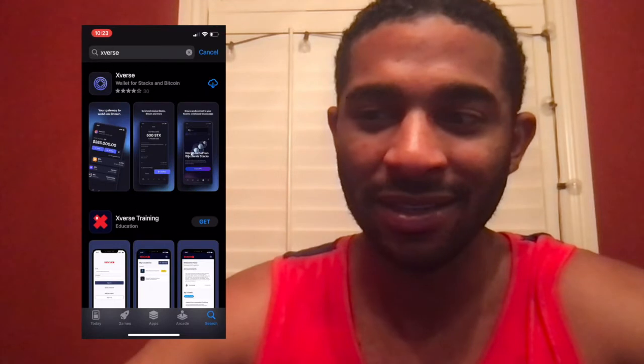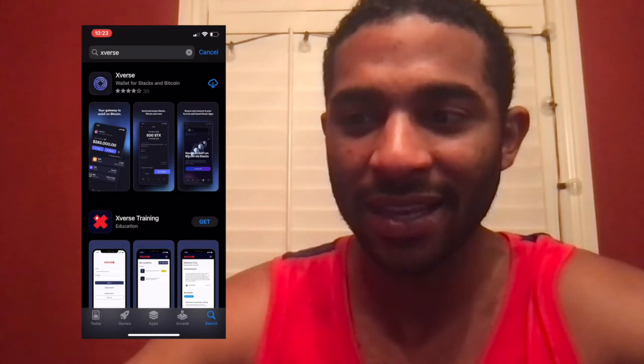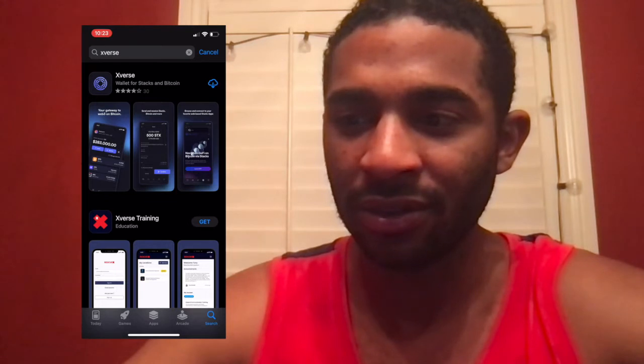You guys can see I have my screen overlaid on top. I'm going to go to the App Store — I already have it typed in. You can just type in Xverse, that's X-V-E-R-S-E, and go ahead and download it.